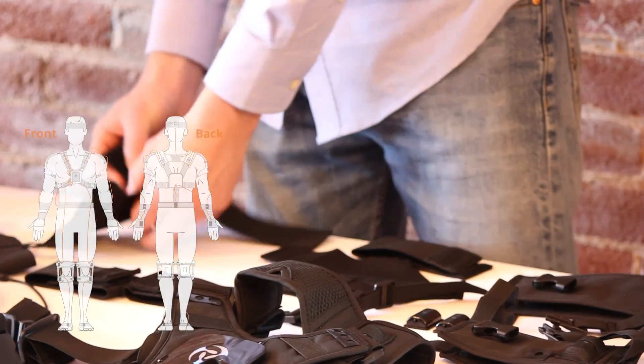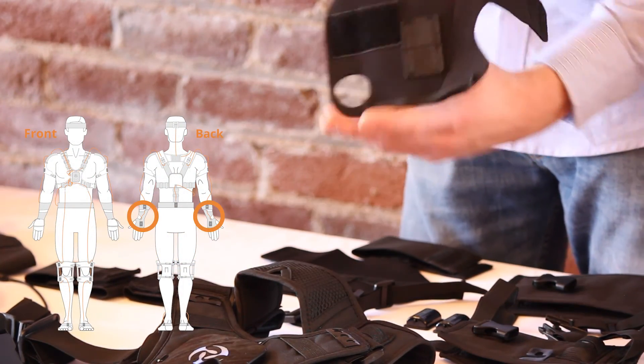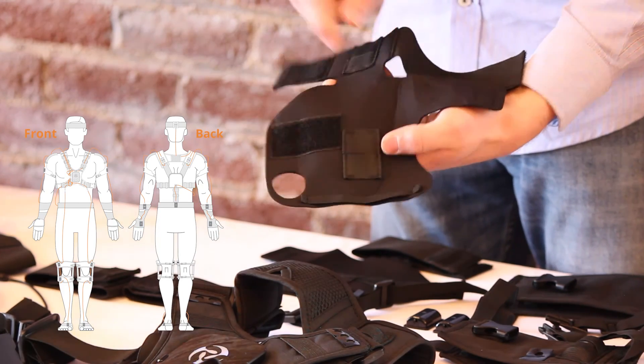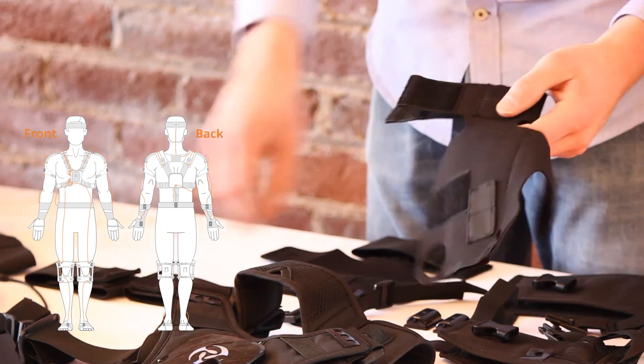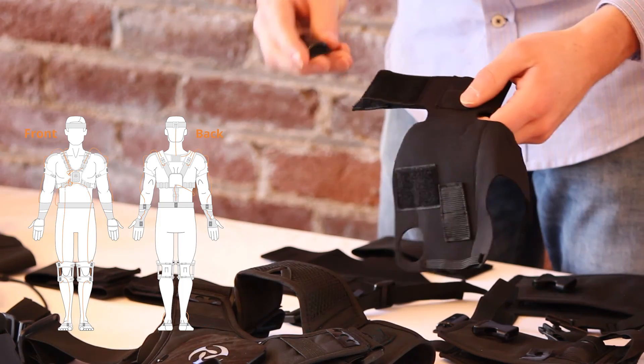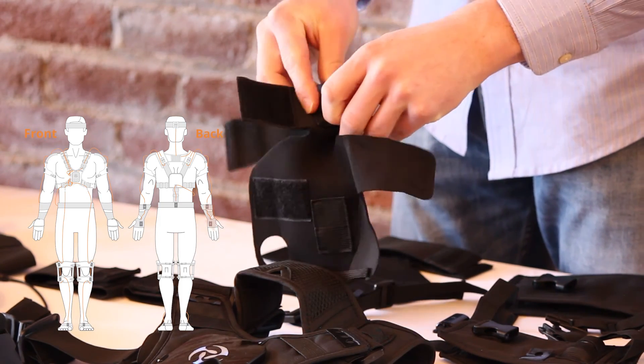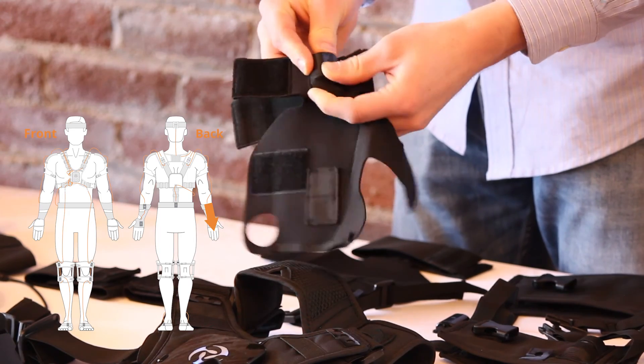The hand straps each have two pockets for sensors too. Orient the hand strap by placing your thumb through the hole in the strap. The left and right hand straps are not strictly labeled, but the distinction between them will become self-evident when you try to put them on. The sensors on these straps point down and away from the center of the body, towards the fingertips.